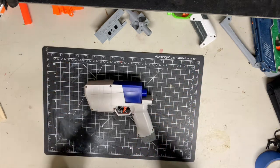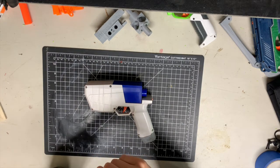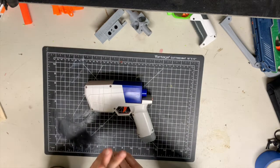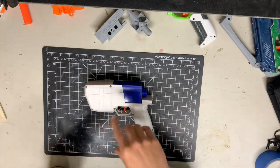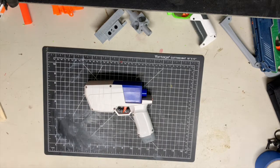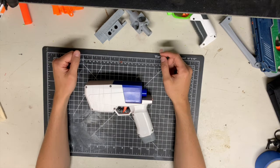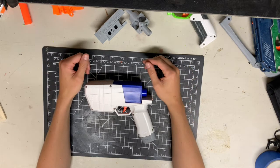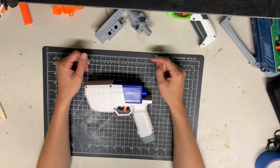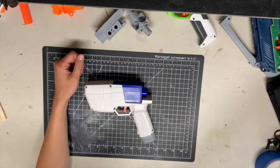It's simpler than the Strife because it has fewer parts, it's way simpler than the Raven because it has fewer parts, and the whole mechanism is smaller — not to mention things like the Rapid Strike, the Hyperfire, the Percys, and even my own HvZ primary which is a very complicated build internally. This is super simple.